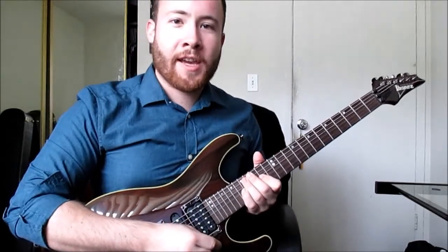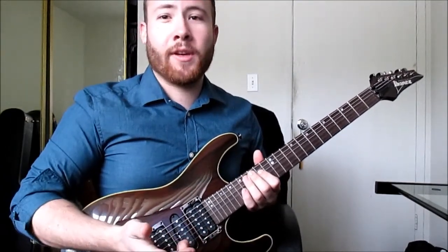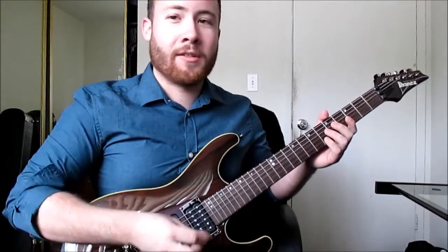What's up guys, Ryan here and today I'm going to teach you how to sweep it. Now I've seen a lot of videos online about how to sweep it, but they don't know what the hell they're talking about.